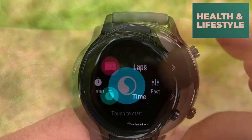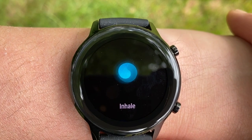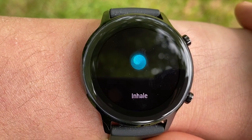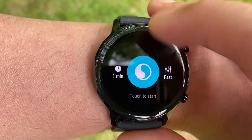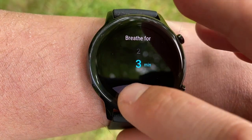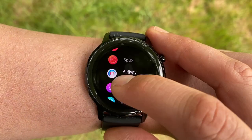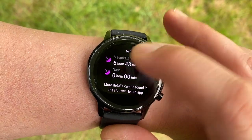For health and lifestyle, the Magic Watch 2 lets you manage everyday stress with Huawei TruRelax, calming your mind through breathing exercises. It also helps you understand your sleep patterns using Huawei TruSleep technology, which is certified by the Harvard Medical School, providing details on light sleep, deep sleep, and REM, along with personalized insights on how to get a better night's sleep.